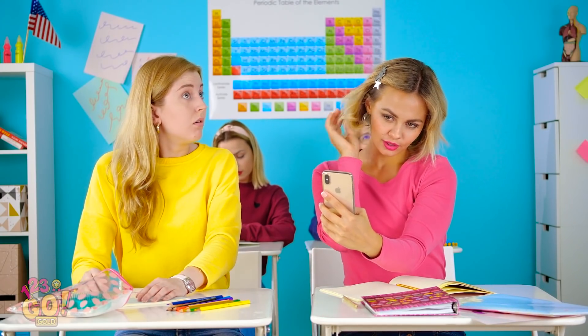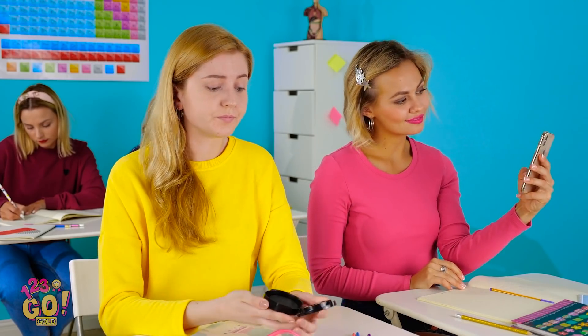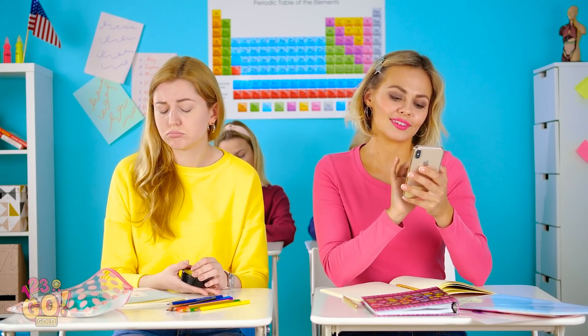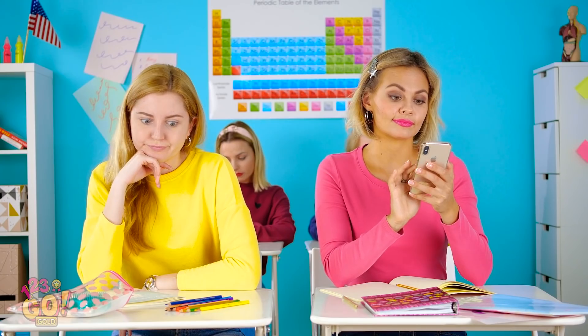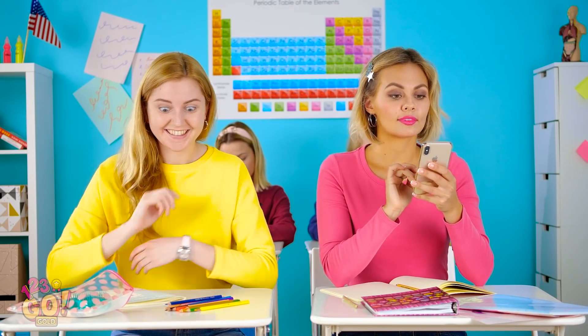I guess I'll do a touch-up of my own here. Whoa, is that really me? I knew I should have gone to sleep earlier last night. Why'd I even come to class today? I'm an eyesore. Wait a sec — I know how I can get some color into this face.